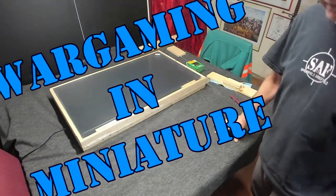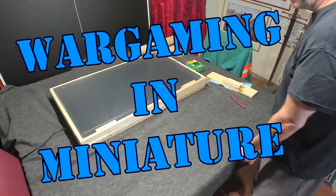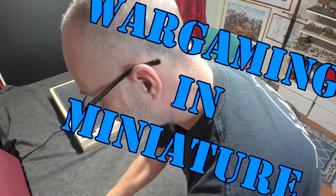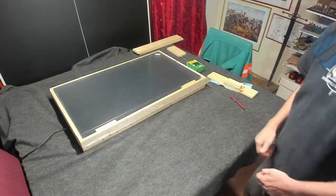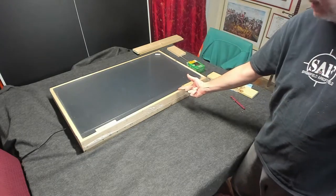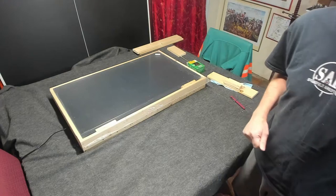Hello everyone, this is Mr. Everything. I'm coming back at you with another Wargaming Ninja video. In this video, we're going to go ahead and continue my digital tabletop that I'm working on.